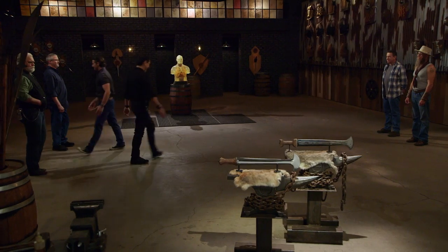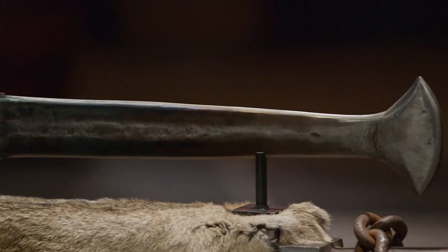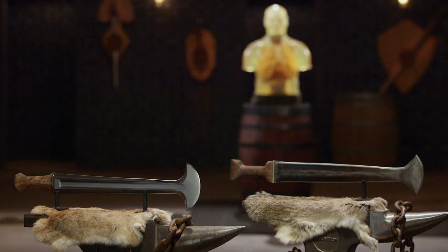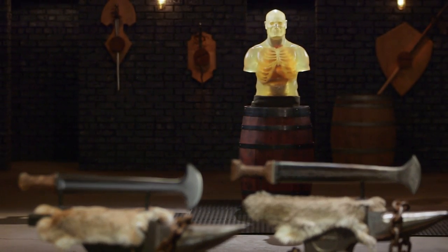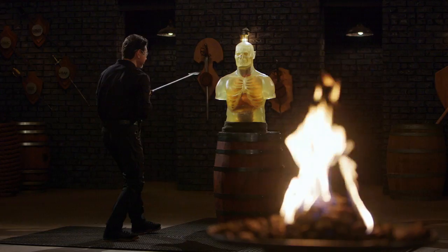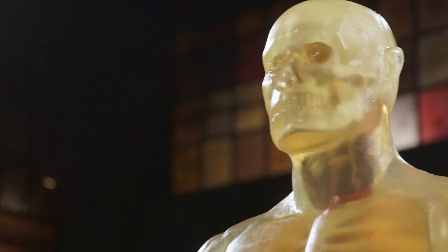Gentlemen, there will be three tests: a strength test, a sharpness test, and the kill test. Welcome to the kill test. Your E-Cackalackas look interesting and exotic, but what kind of lethal damage can they do? To find that out, I'm going to take your weapon and deliver some lethal blows on this ballistic dummy. Ricardo, you're first. I feel like my heart is going to blow out my chest, because you never know what's going to happen. This is the moment. This is what I work for.